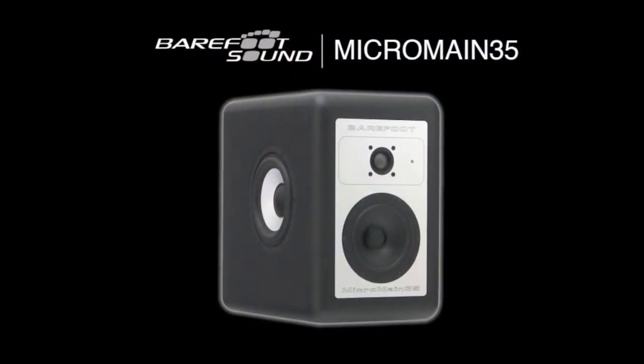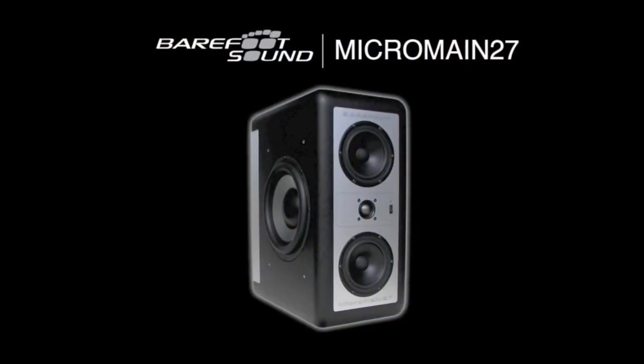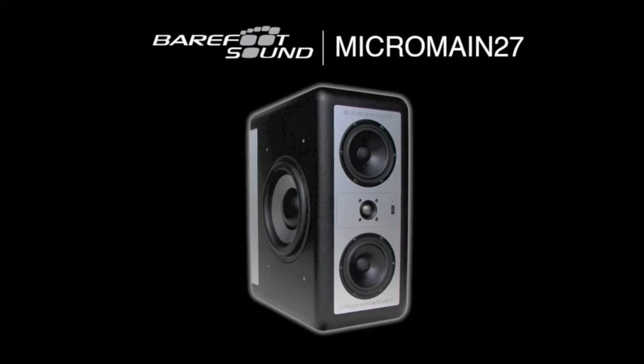Thomas Barefoot, Barefoot Sound, here at AES. I'll tell you a little bit about the Micromaine 35. The Micromaine 35 was developed as the little brother to the MM27. The MM27 has become this sort of iconic speaker in the industry.